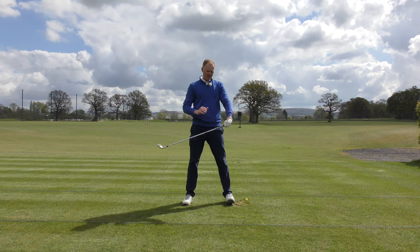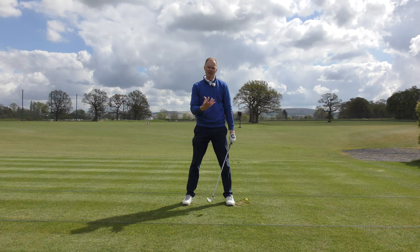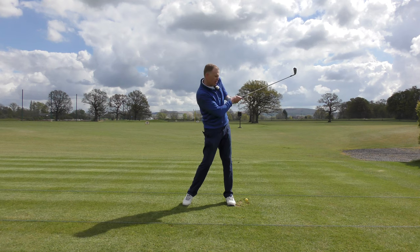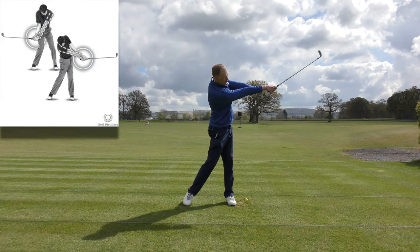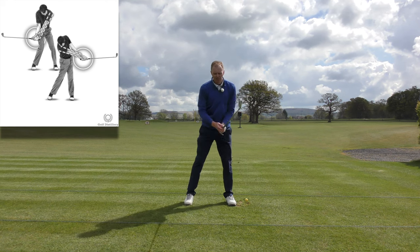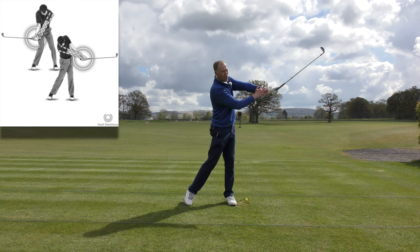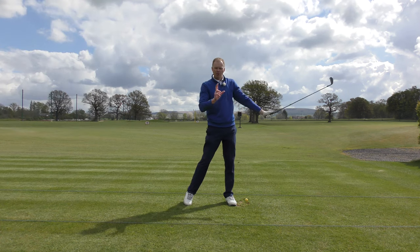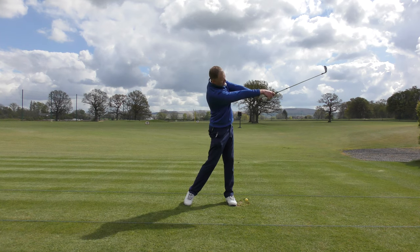The next thing to focus on is imagining that you are scared of your glove. You want that glove to stay away from your body — you do not want it coming in at any point during the golf swing. Your glove should be away from you the whole time. The only time it comes in is right at the end when it bends and finishes behind your head. In the dynamic phase, glove away. That's your lead hand pushed fully away. Put those two movements together: turning of the hips and extension of the arms.